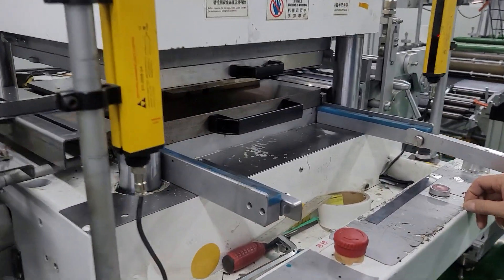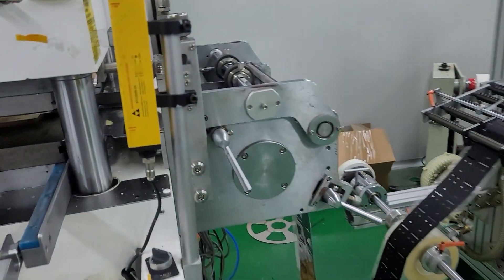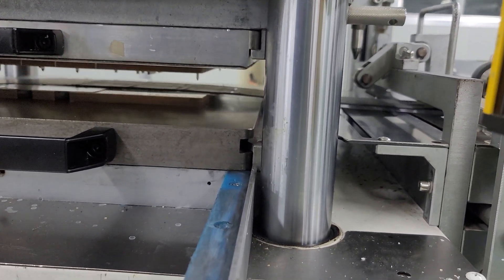Then here die cut — second time die cut. Die cut and wastage counting.